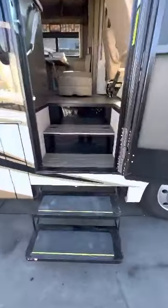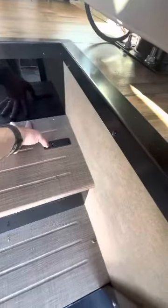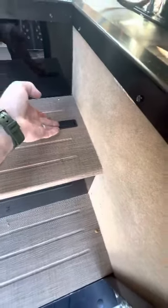Let's take a look inside. I thought the batteries were down here, but actually it's storage now. It used to be the batteries, but they relocated the batteries outside.